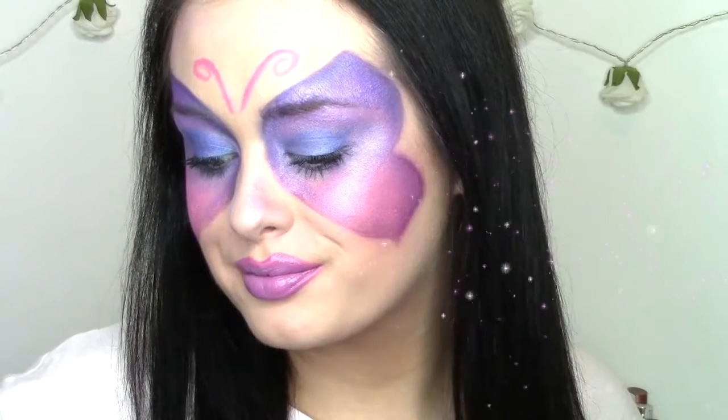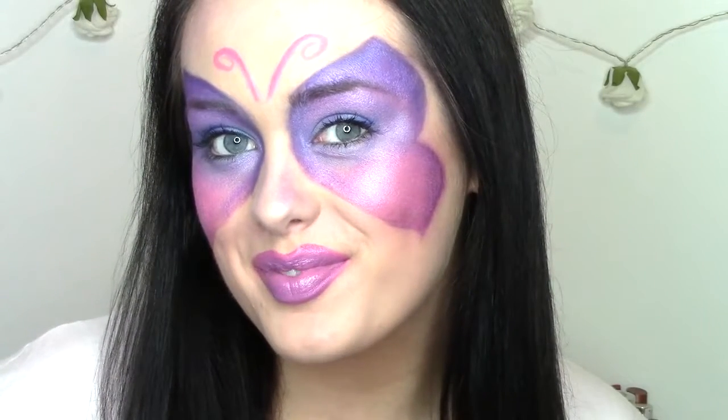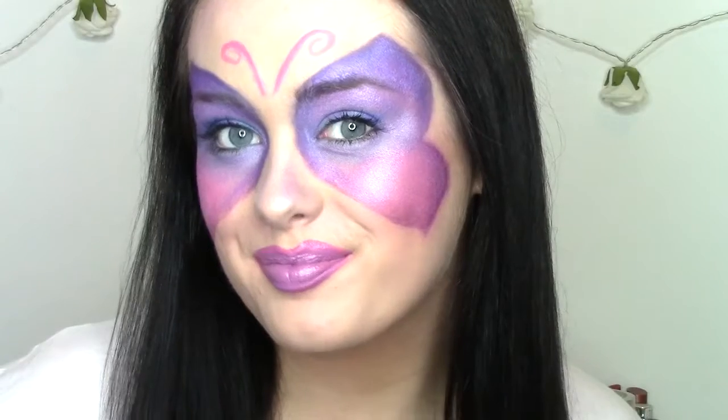Hey guys, so today I'm showing you this very cute, very pretty, very easy butterfly look. Great for last minute if you decide to go somewhere, or even for your kid. The endless possibilities.